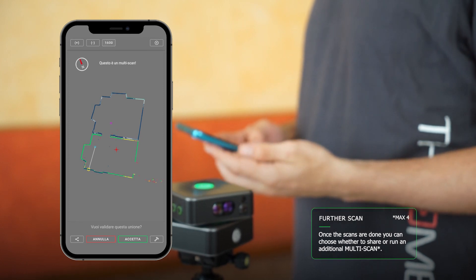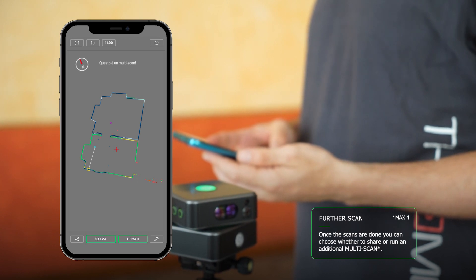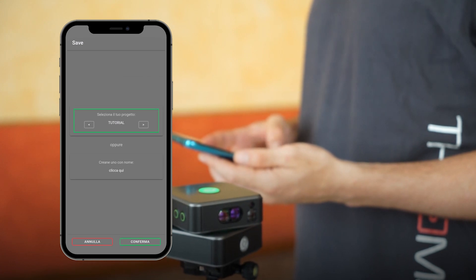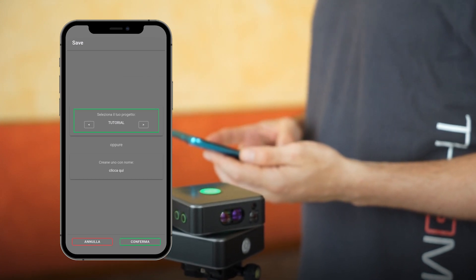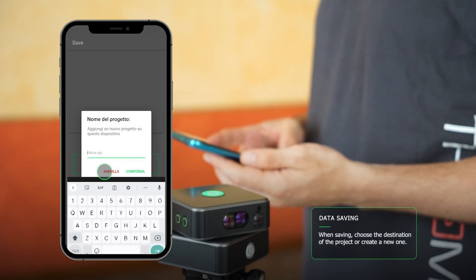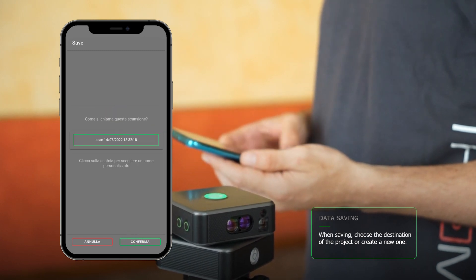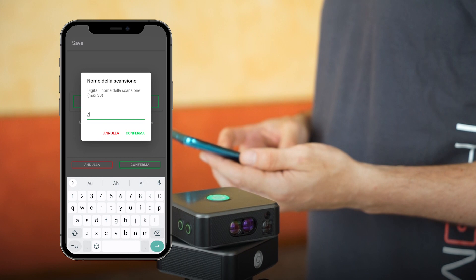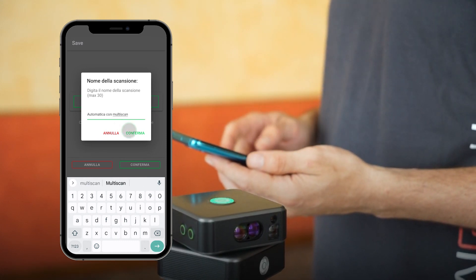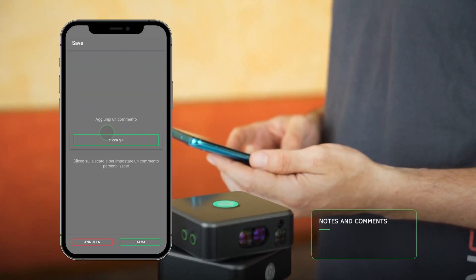Once the scan is accepted, you can continue with the multi-scan or share it immediately and keep it in the application. You can decide which project the scan should be assigned to — either create a new one specifically for storing the current detection or select one from existing ones. Choose a name for the scan, and you may also enter additional notes or comments.